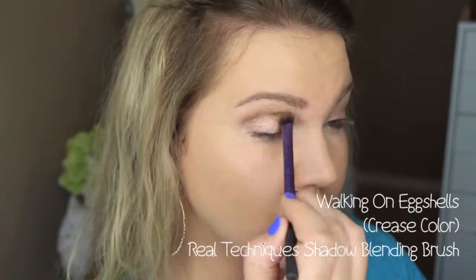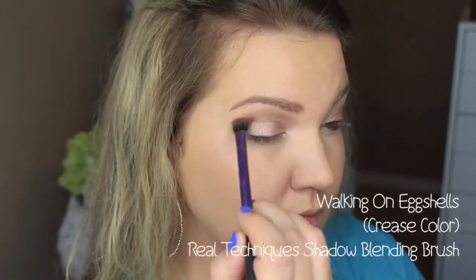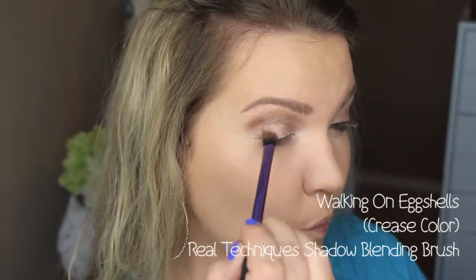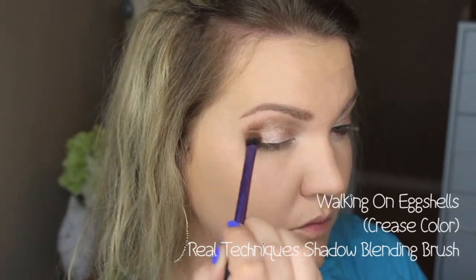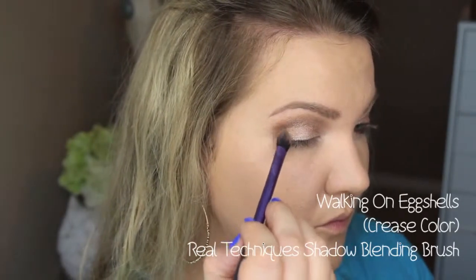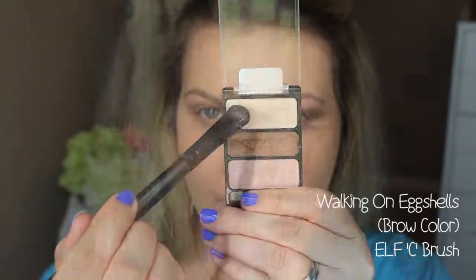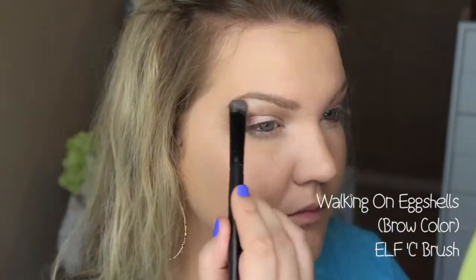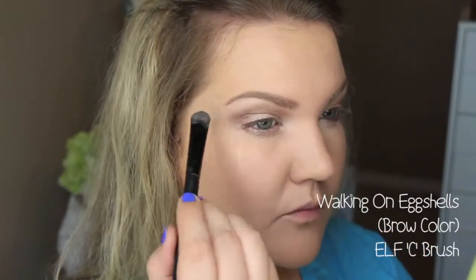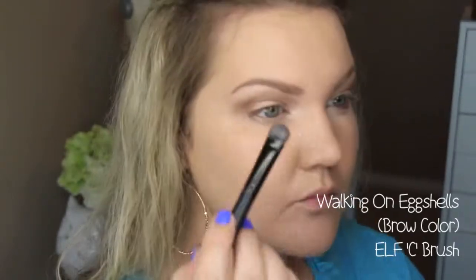Then I'm going in with the midtone brown color — it does have shimmer in it. I'm not used to putting shimmer in my crease, but I did like the way the look came out when the two shimmer colors mixed together. So go ahead and run that through your crease. Then I'm taking the same brush used to apply the lid color and taking the highlight brow bone shade from the trio, putting that under my brow bone and in my inner corners.